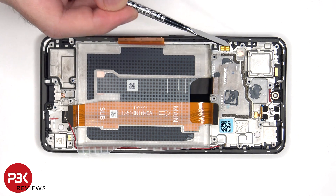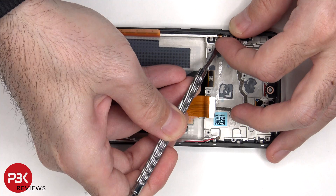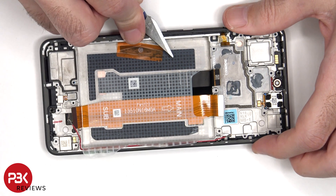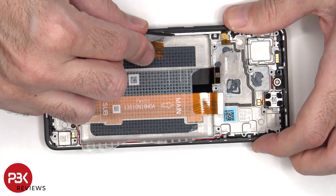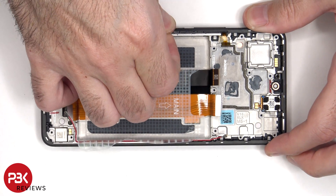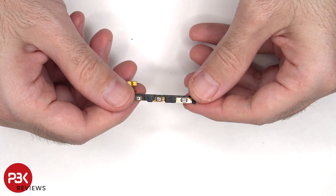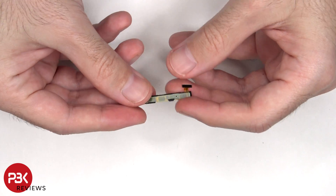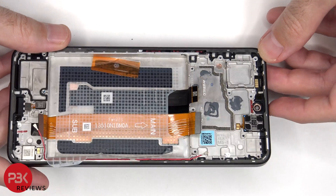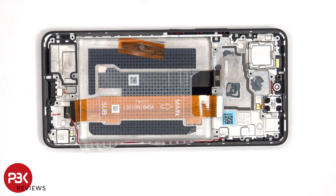If you need to replace that flex cable, you have to gently peel it off and pull out this plastic bracket from inside the frame. Here's a look at that. As for the buttons themselves, those can be pulled out of the frame. The proximity sensor board is located on the top, held down with some adhesive, and the same goes for the top earpiece speaker.